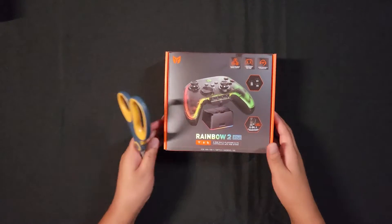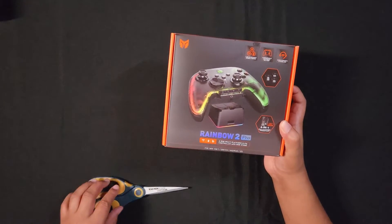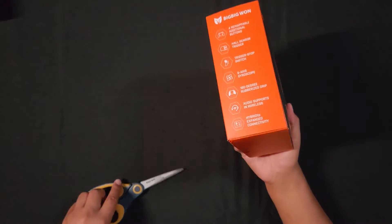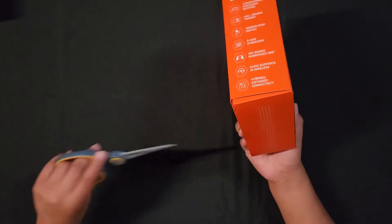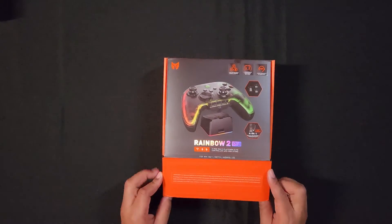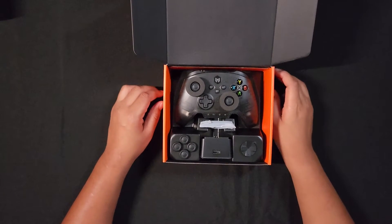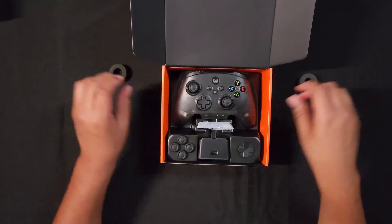This controller is for PC, it also works for Nintendo Switch, and has the ability to potentially work with Xbox depending on how Microsoft feels about third-party accessories. Let's open up the box and see what's inside. You get the controller right here.